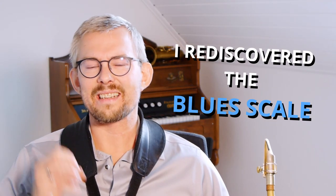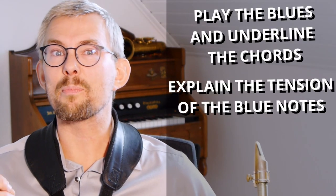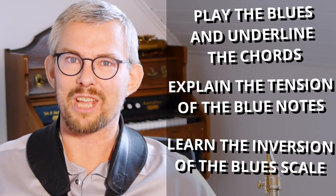I'll tell you about the things I discovered: how to use the blues scale and still play the chords, how the blues scale works together and against the other notes in the scale, and finding out about the inversion of the blues scale.